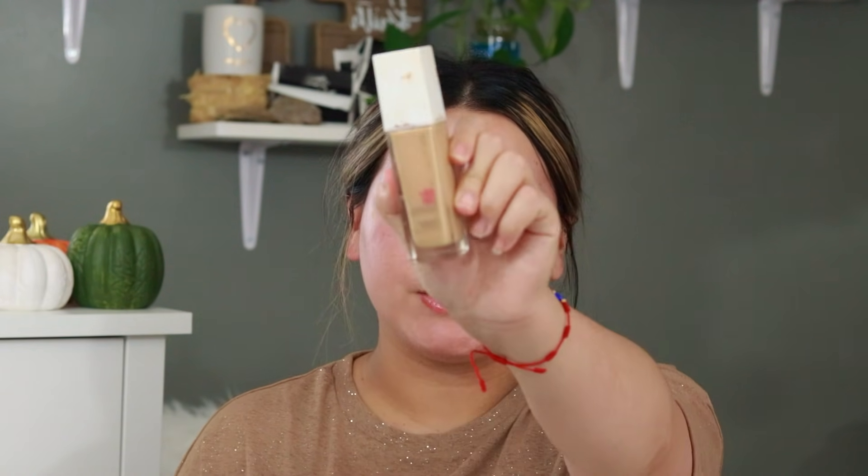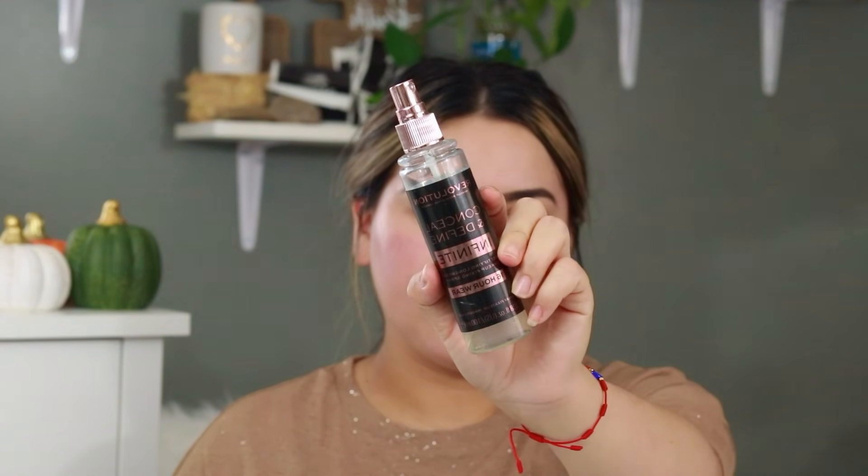For foundation I'm going to be using the Maybelline 24 Hour Foundation in the shade 128 Warm Nude. Since this foundation is a little bit drying on the skin, I'm going to be spraying my face first using my Revolution Conceal and Define Infinite 16 Hour Spray, and I'm just going to be applying it all over my face.